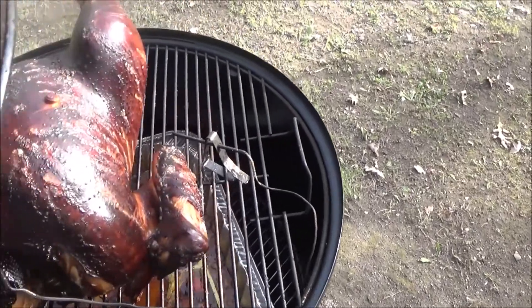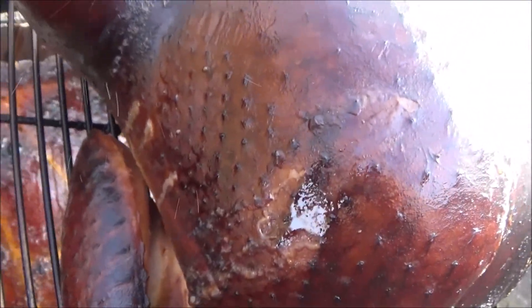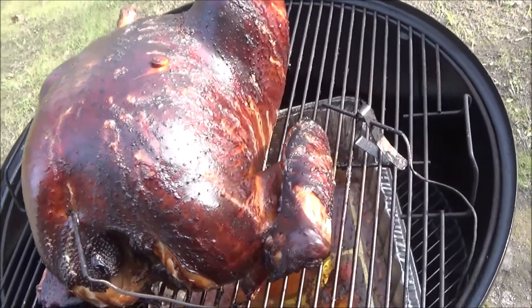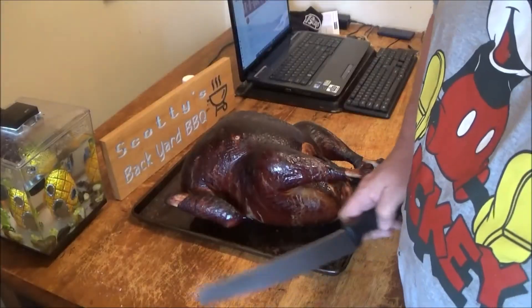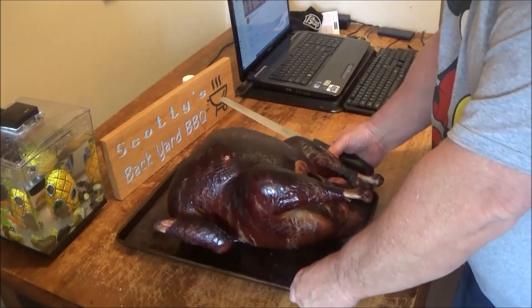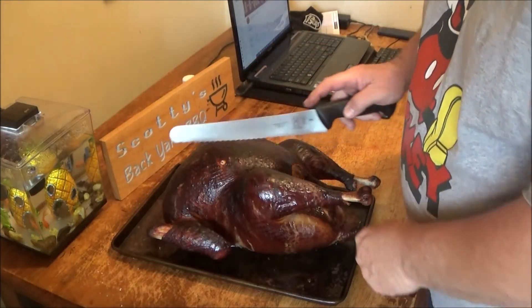Alright folks, let's see how she looks. Oh, look at that boys — she's beautiful. Let's pull it off, bring it inside, and let it rest. There it is — beautiful bird. It's been sitting for about a half hour to an hour, still nice and warm. Let's see how we did, folks.